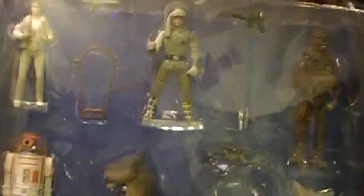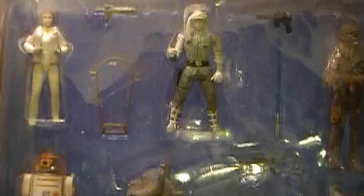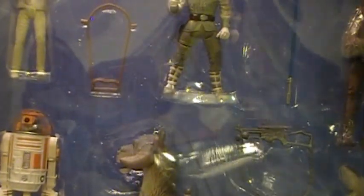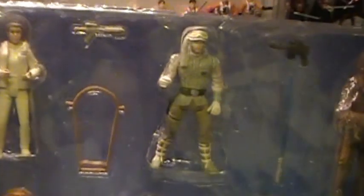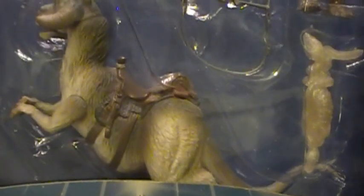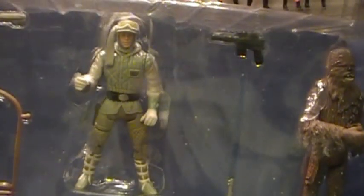This is a pretty cool figure pack. It's mostly reissues — all these figures are pretty much reissues except for this R3-A2 here. Princess Leia, Luke, Chewbacca, and the Tauntaun have all been previously issued, if not almost exactly, with very little differences.